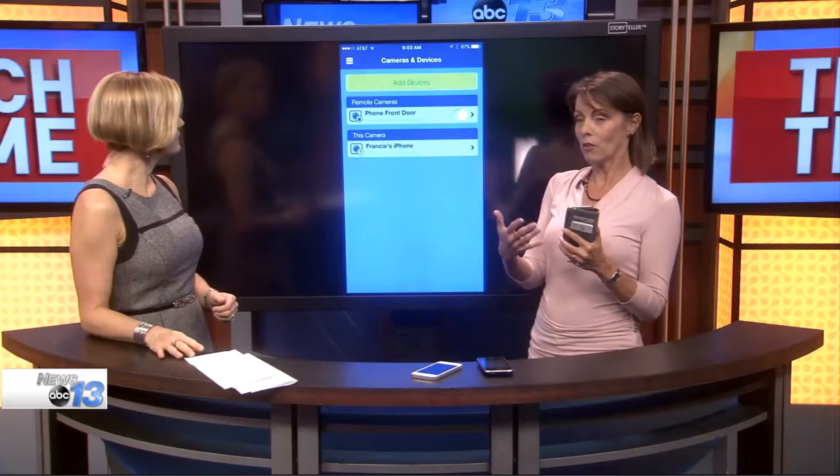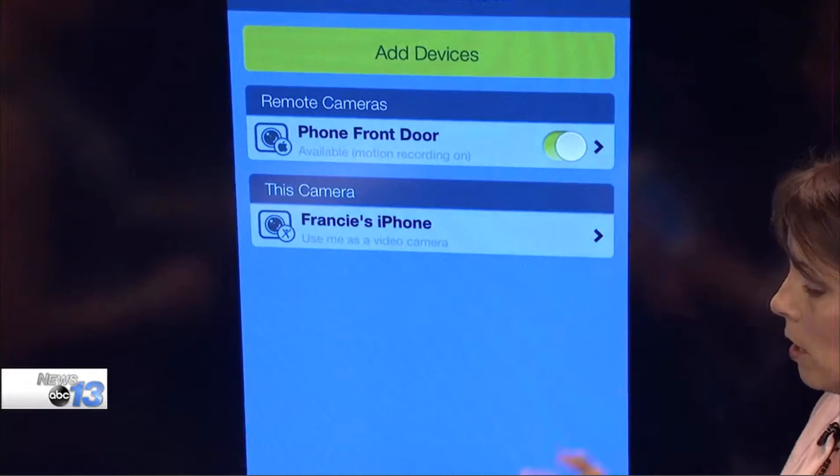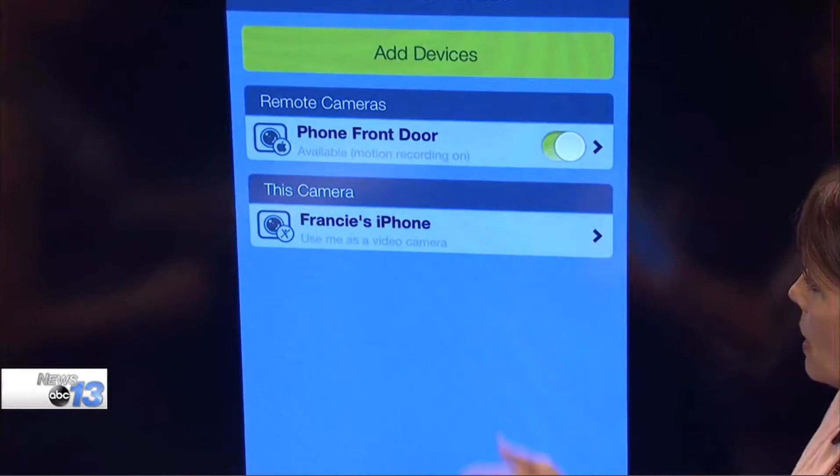Once you install the software, which just takes a second, you can set them up and they go right on. It's very quick. So I'm going to tap on my front door and you can see that it's actually surveilling.